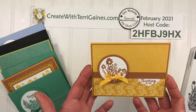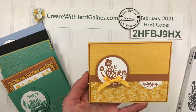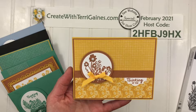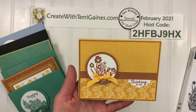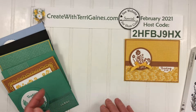For the first sample, I stamped and then punched out with a two-inch circle punch, then layered with the two-and-a-quarter-inch circle punch. The sentiments are from a stamp set called Frame For You, and I used the Everyday Label Punch turned sideways to stamp that sentiment, along with the Flowers for Every Season Designer Series paper.